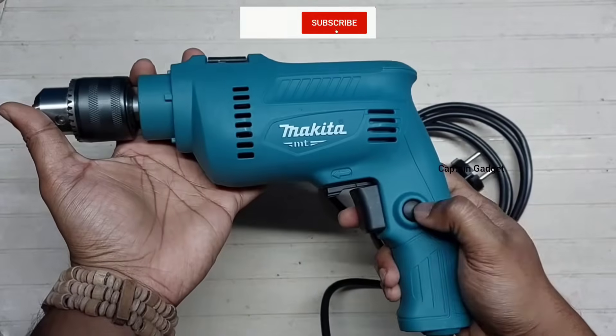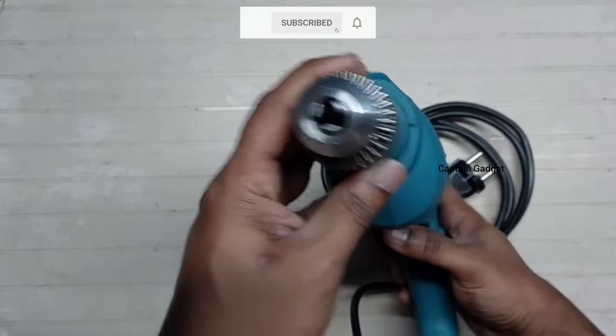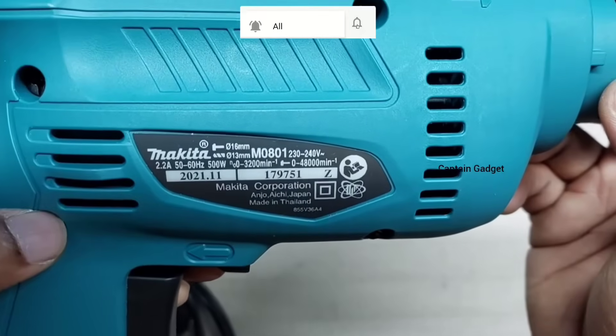Hi guys! Welcome to my channel. I am going to show you how to use a drilling machine and types of drill bits. Like, share and subscribe if you like the video.